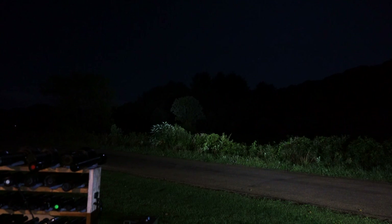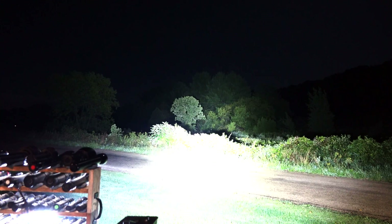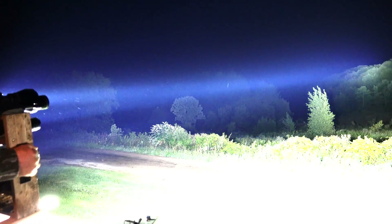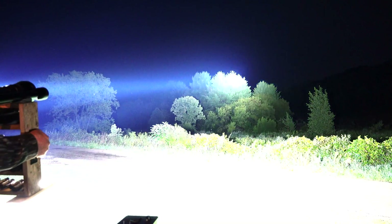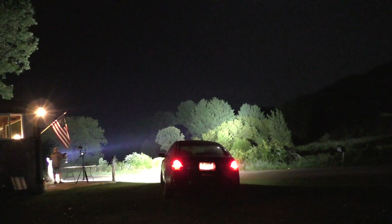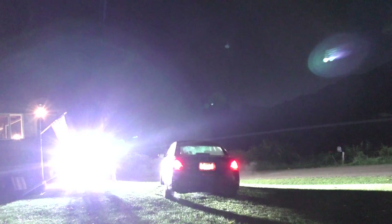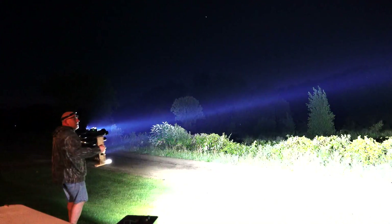Car headlights are on. We're gonna start firing the lights up. In the ride! Look at this. Unreal. That is the spotlight. Look at the power, look at the power. That's what I call a light.